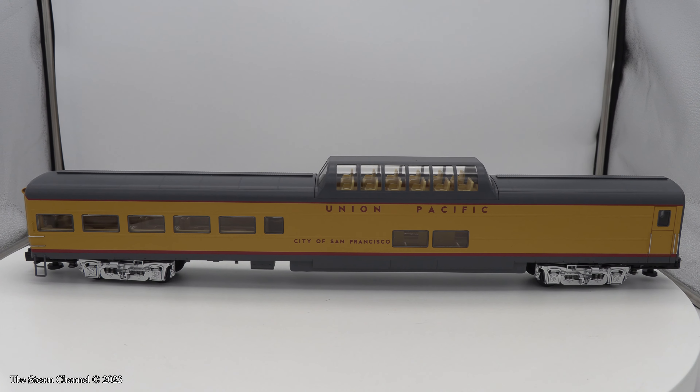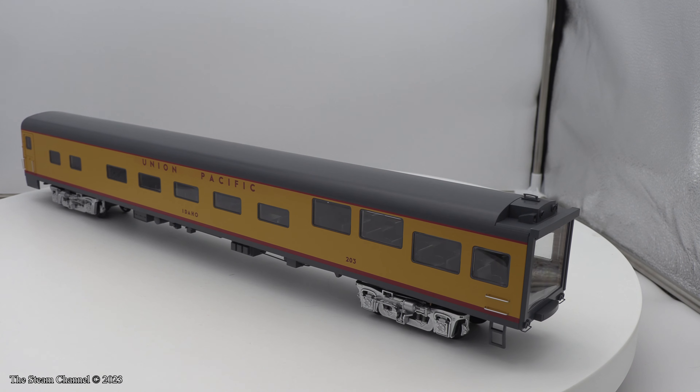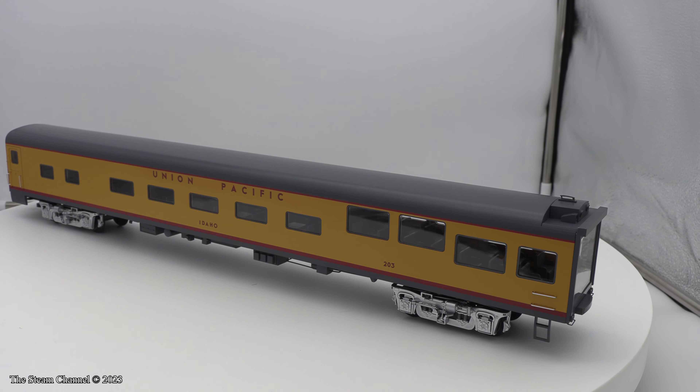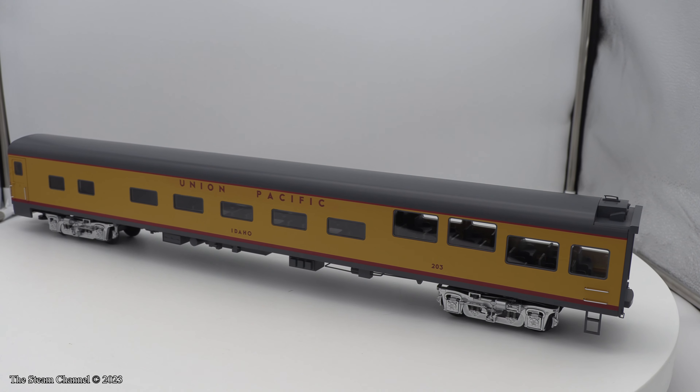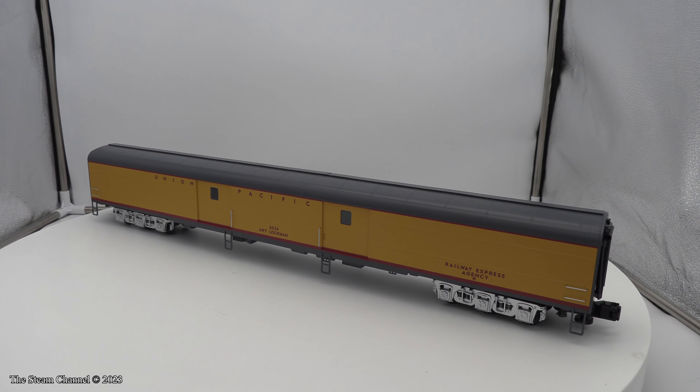Welcome to the Steam Channel. Today we'll be looking over the recently delivered Union Pacific 21-inch passenger car sets from Lionel Trains in O-Scale. We ordered the 4-car pack and the 2-car add-on pack containing the Idaho and the Art Lockman to run with our FEF Northern due next summer.